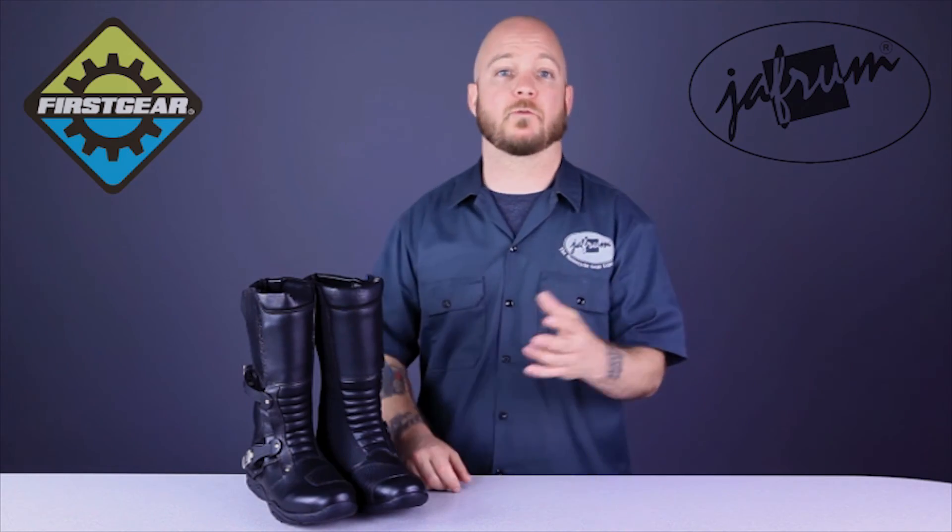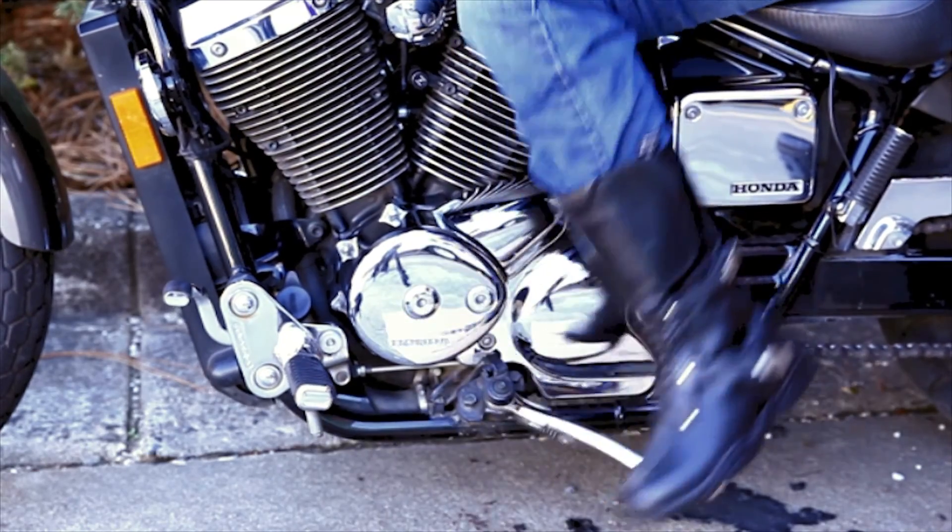Again, this Katmandu boot from First Gear is going to be a great choice for the rider looking to do some light adventure touring, but in all day comfort.